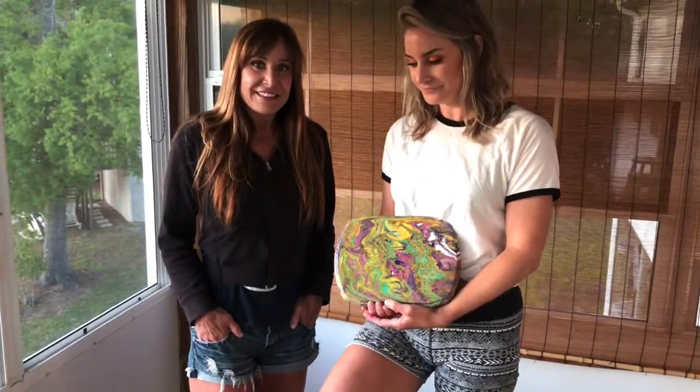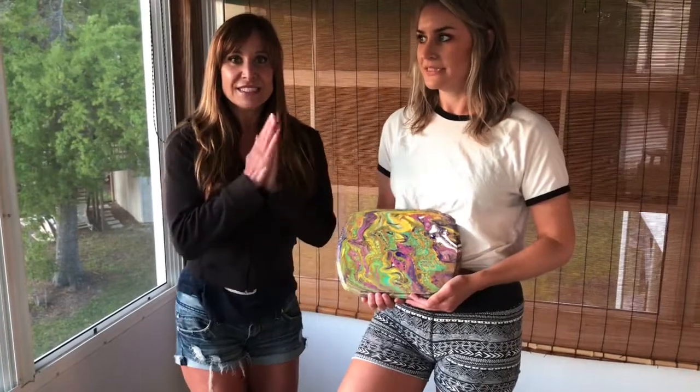How's the sheltering in place going? It's good. It's been a while. It'll be spring again soon. We're enjoying it. Thanks for watching.